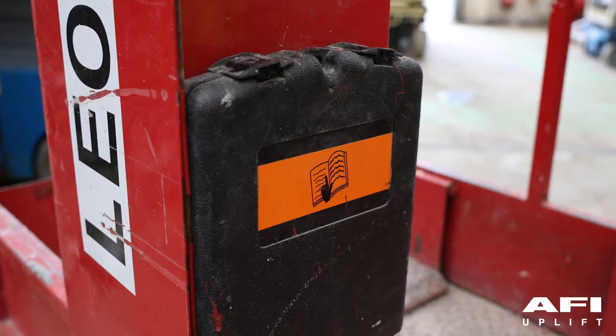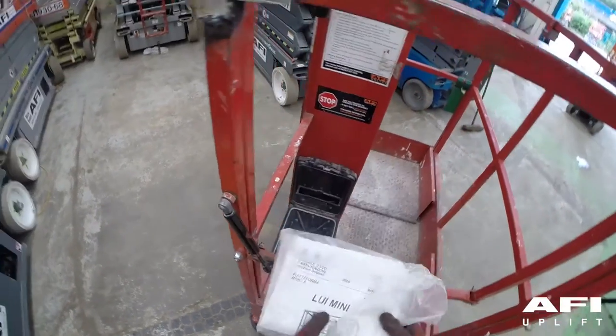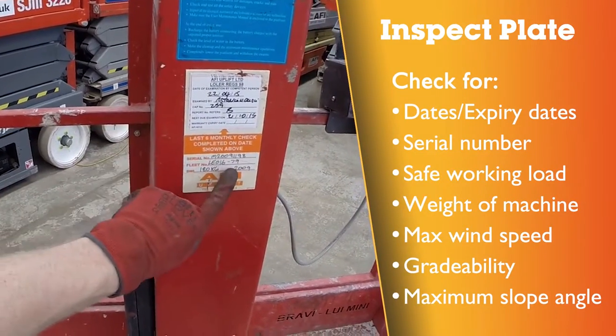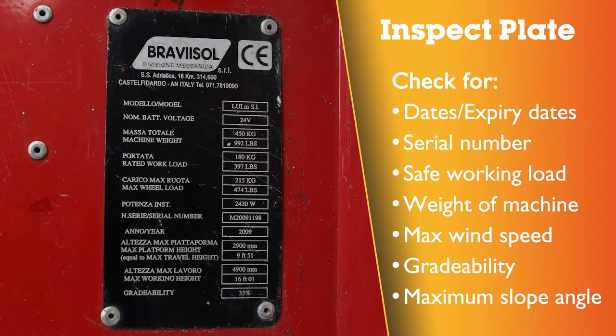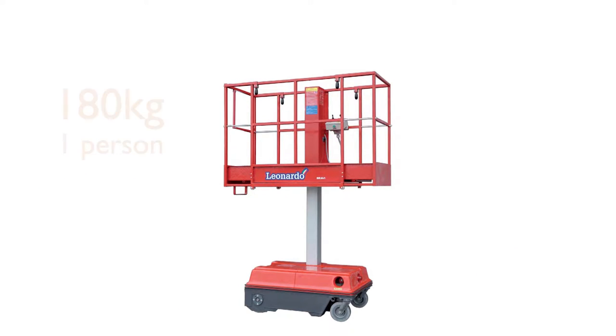All of the above are to be found in the operator's manual supplied with the machine. The operator's manual is located in the platform in the black box. The maximum working height of the platform is 4.9 metres. The maximum height of the platform is 2.9 metres. The maximum capacity is 180kg of one person.